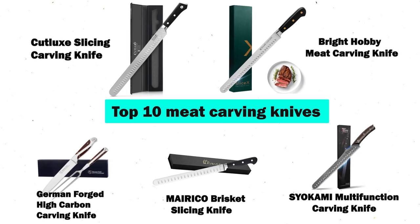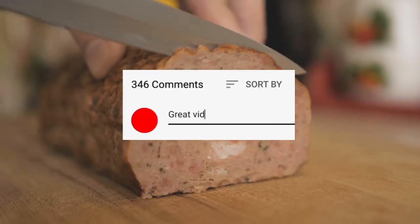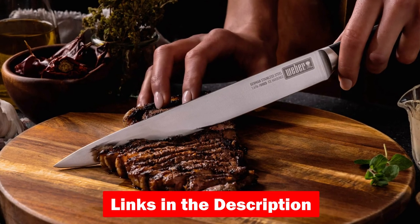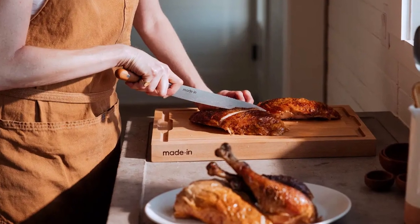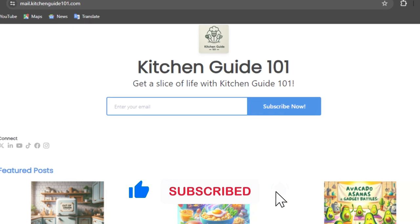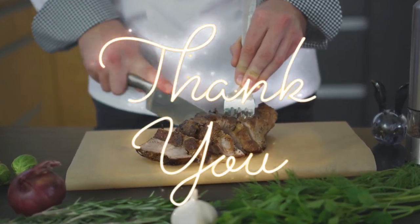And there you have it, the top 10 meat carving knives. Hopefully you found this video helpful. If so, please feel free to leave a thumbs up, and let us know if you have any comments or questions — we always love answering as many as we can. As a reminder, we'll include links to these meat carving knives in the description so you can check for updated pricing and availability. If you enjoyed this review, don't forget to like, subscribe, and join our newsletter for more kitchen gadget discoveries. Thanks for watching and see you next time with more kitchen gadget reviews.